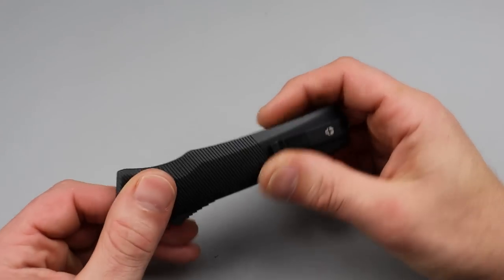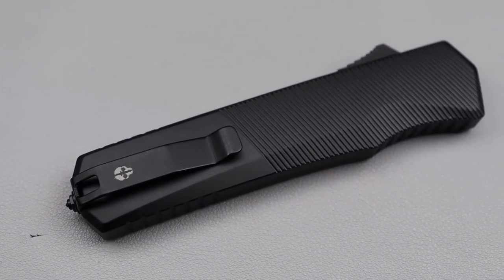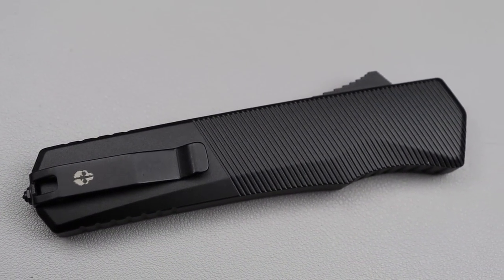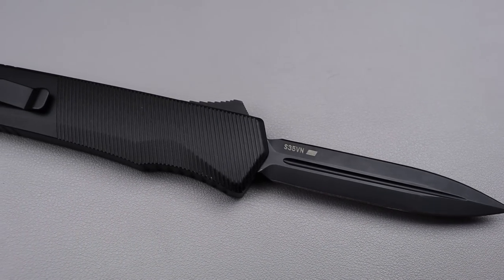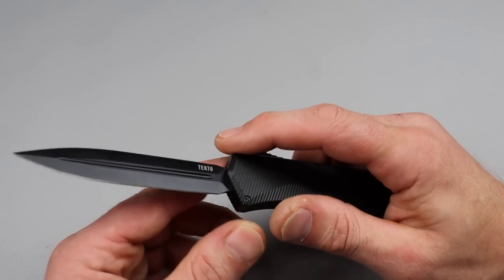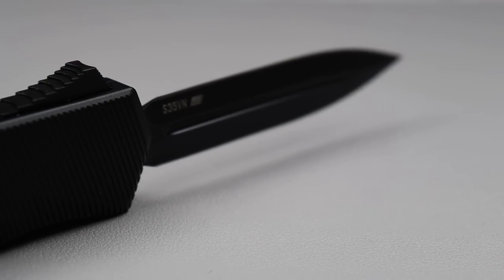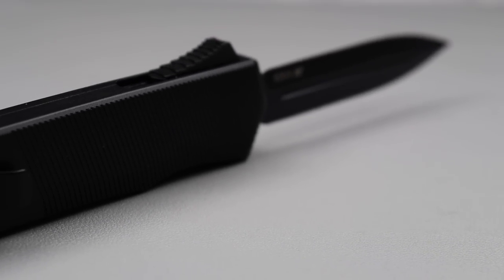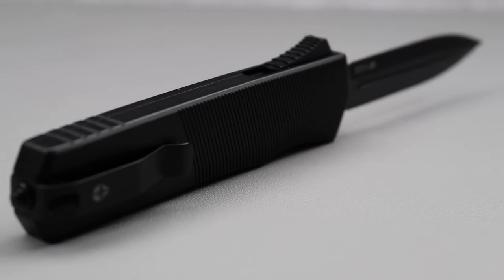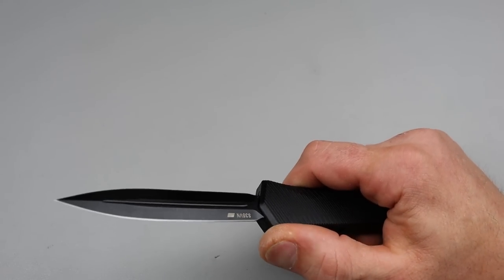Starting it off, we have the new Tecto A5 Spry. This comes in three different blade shapes: the Dagger, the Tanto, and a Drop Point or some other blade shape. This one is the Double-Edged Dagger, so it is sharpened on both ends.